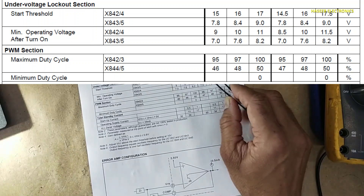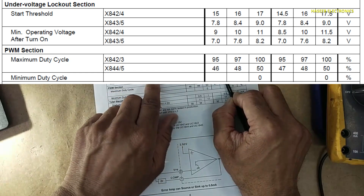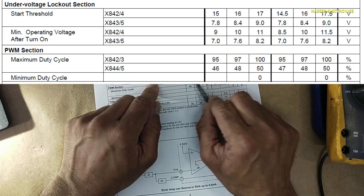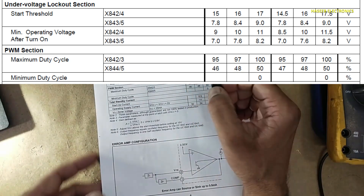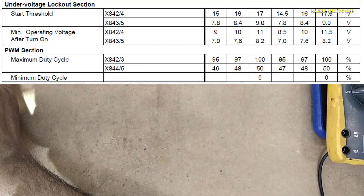So we will try to adjust the voltage, because we need 10V working voltage for the 3844. This is a 3845-based power supply, which needs 7.6V. We will try to figure out the circuit and adjust the voltage accordingly. Now I will use the 3844 IC here.